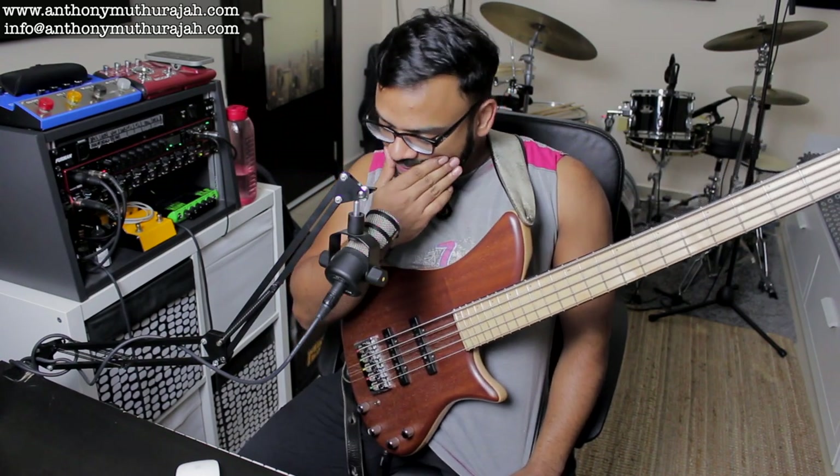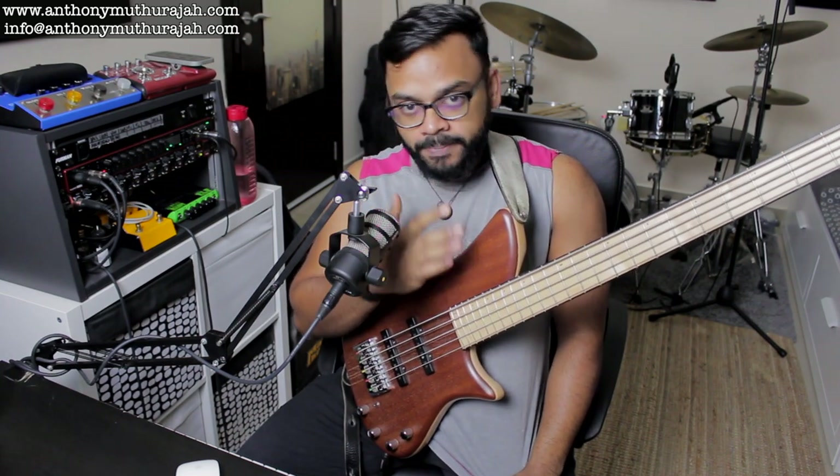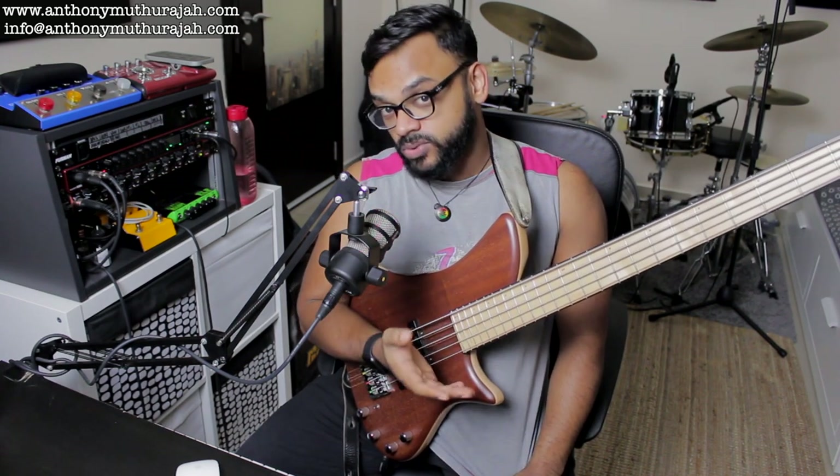So in today's lesson, I want to talk about one thing that I've always asked any jazz musician: do we play over changes or do we play through changes?